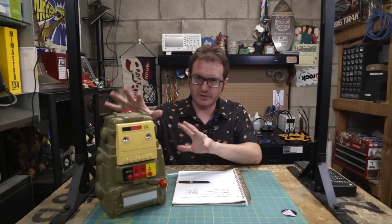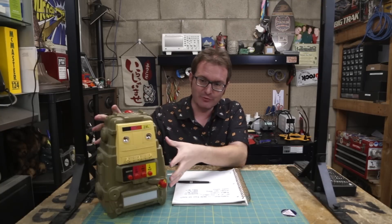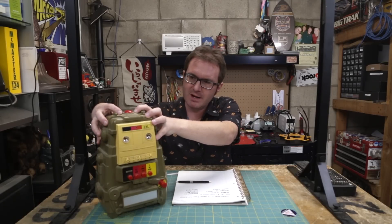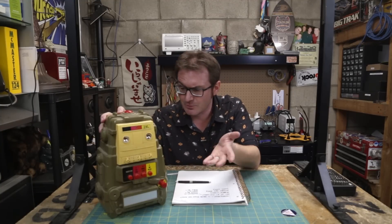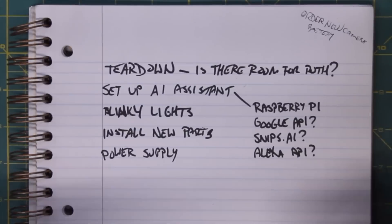There are a few things I've got to do to this guy to get it up and running how I want. First, I want to keep as much of the 8-track functionality as possible, so I need to open him up and make sure there's enough room. The 8-track starts here and goes down, so there's plenty of room up in the brain box to put a brain box. If the 8-track isn't functioning, I'll try to repair it as much as I can.